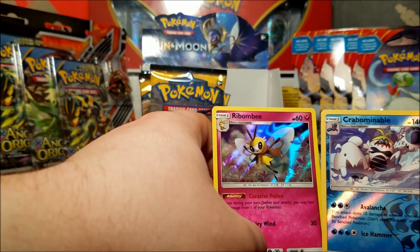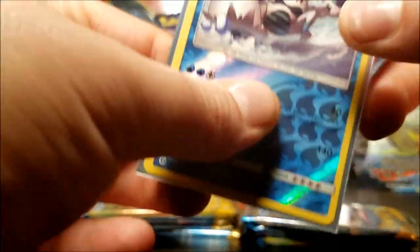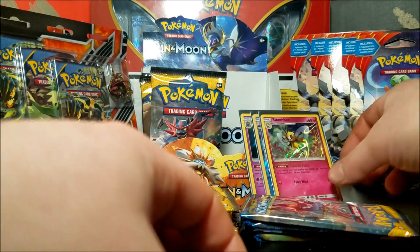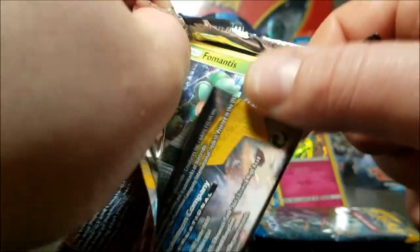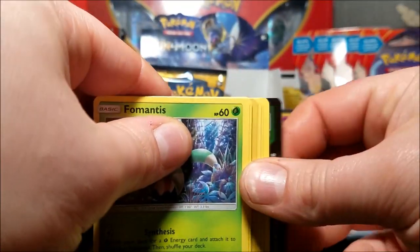Dark energy, Golbat, Repel, Pinser, Marill, Alolan Diglett, Duplicate, Alolan Meowth, Golem, Crabominable rare reverse, and a Ribombee hollow. I've actually got both of these in my elite trainer box pulls, but hey doubling up - might even be in the same order too. Oh there's my hollows, I wanted the hollow. Not really what I was looking forward to, but hey, can't complain.